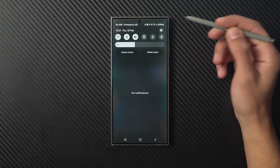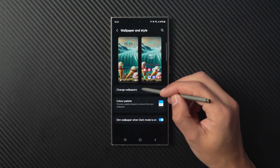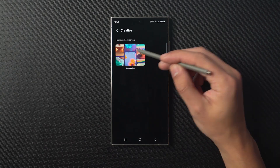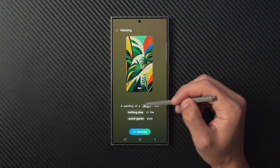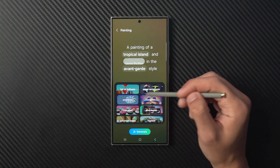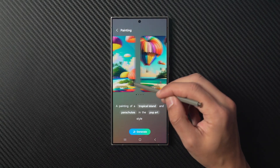The Galaxy AI pack also has a wallpaper generator tool. To try it out, go to your device settings, open wallpaper and styles, tap change wallpapers, scroll down to the creative section, and tap on generative. From there you can choose one of the options, and from the create something new section you can select prompts related to subjects, colors, and styles. Once you tap generate, you'll get a selection of completely new AI-generated wallpapers.